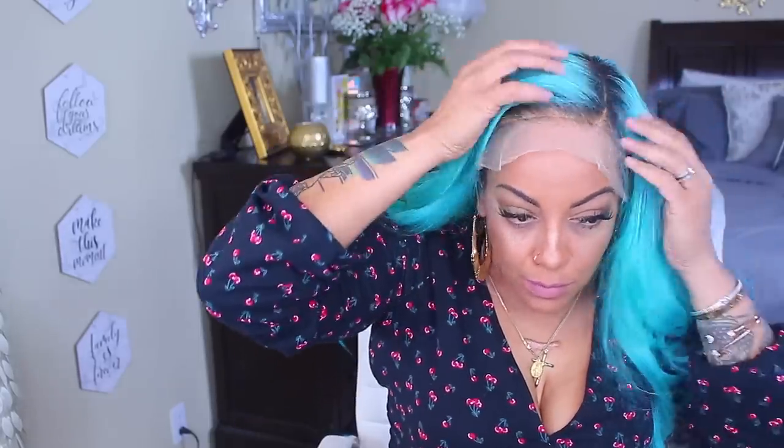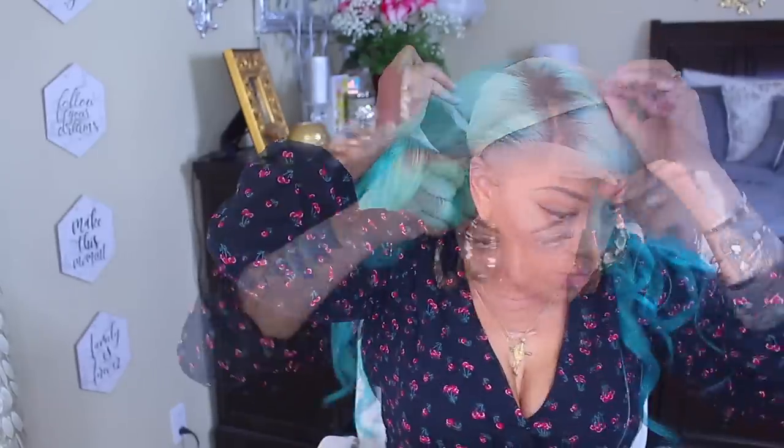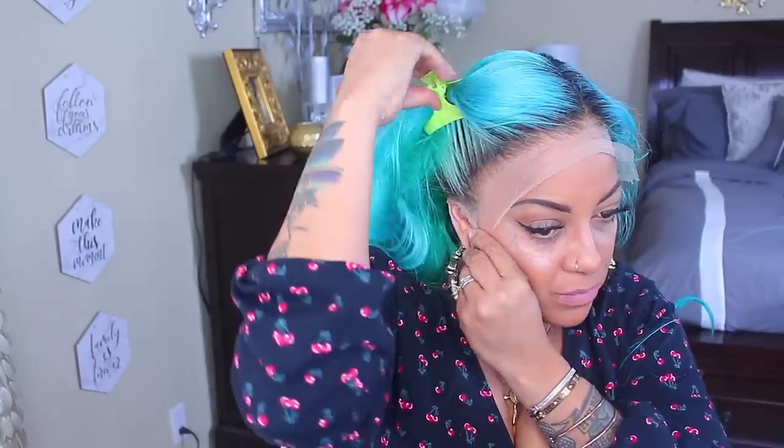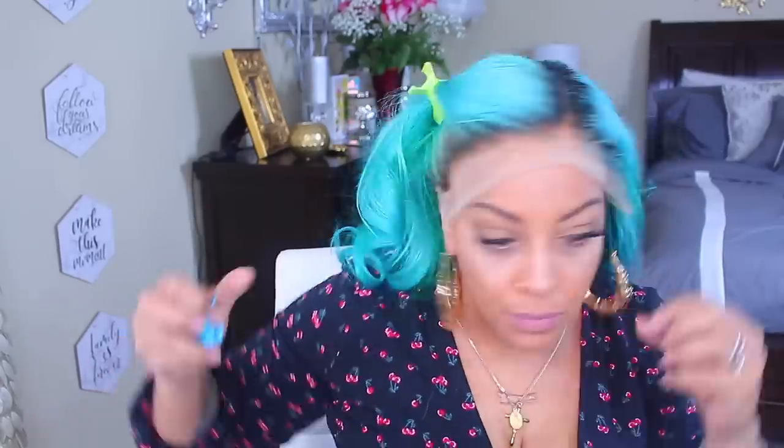I decided to put on a wig cap but at the last minute I did not like it - you could see where the wig cap ended. So the heck with the wig cap, we're going without because nobody needs to see your wig cap. I just don't feel like doing all that and plus I bleached it enough. I'm so happy about the edges - they came out really nice. I'm glad it has dark color roots because I need dark color roots. I do not like blue, pink, yellow, or orange roots.